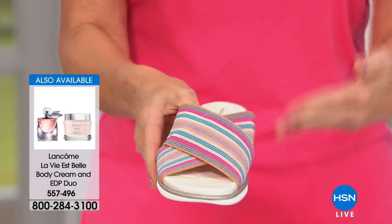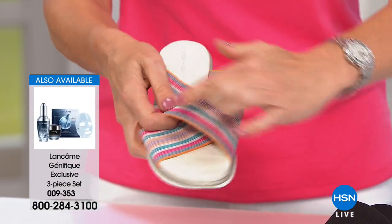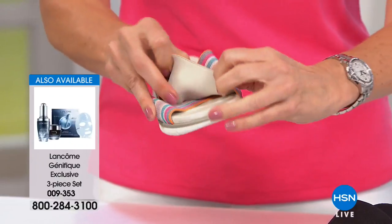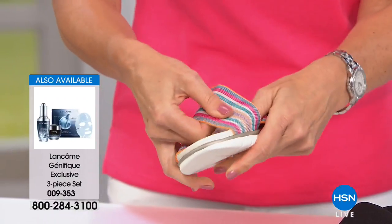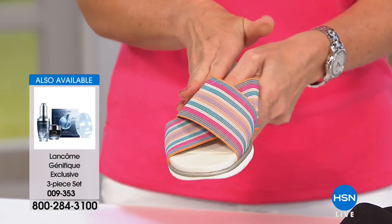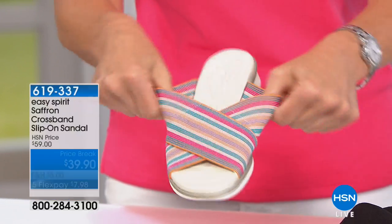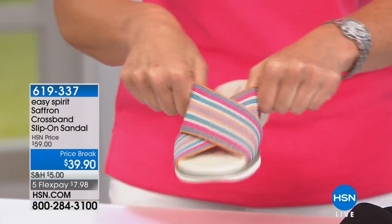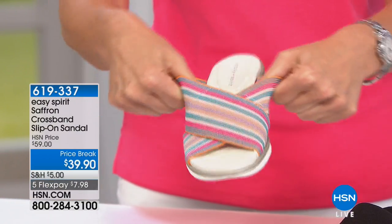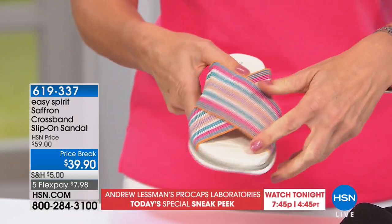The construction on this simple crossband sandal is brilliant. On the lower half of that crossband, we've reinforced the fabric so it's static — not stretching. Your foot stays stable in the front of the shoe without needing a toe bar. But the top half is nice and stretchy, giving perfect adjustability for the shape of your foot, making it so comfortable as you go throughout the day.